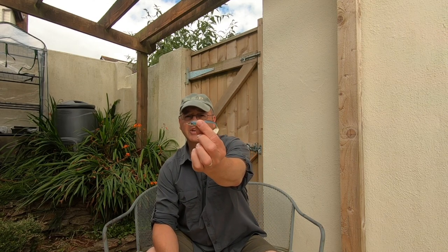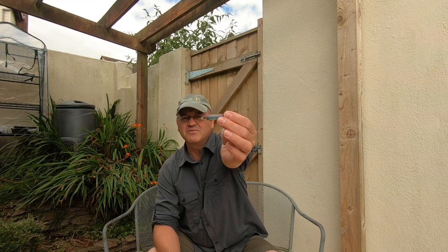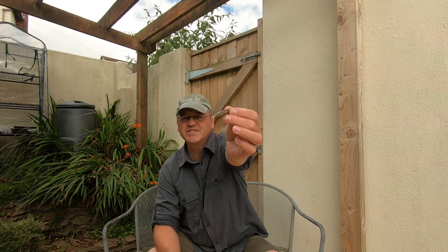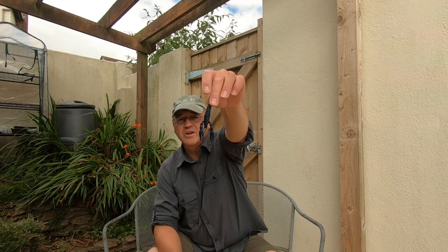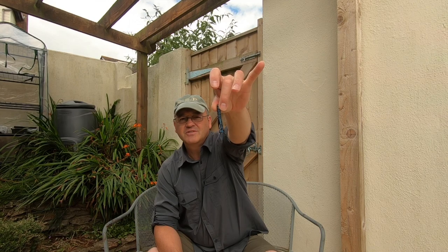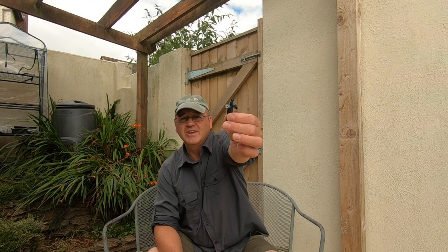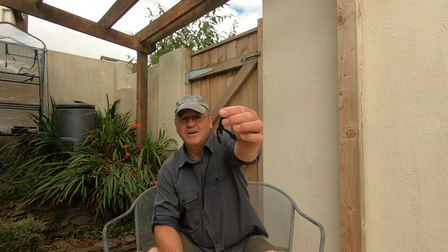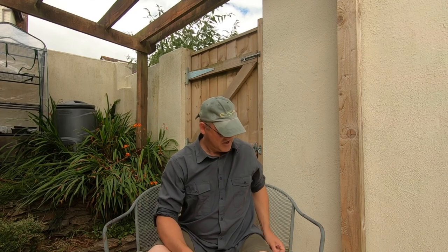I would also suggest you have a shad — so this is a paddle tail, a little fish imitation. This is a Daiwa Duckfin, about 4 inches long, very effective lure. And I would also suggest you get a craw imitation lure. You perch fishermen have probably got all of these already in your bag. This is a Z-Man Punch Crawz in blue colour, about 4 inches long. So if you had those 3 baits — and get them in different colours because colour does make a difference — you could go wrasse fishing and have a good chance of catching.